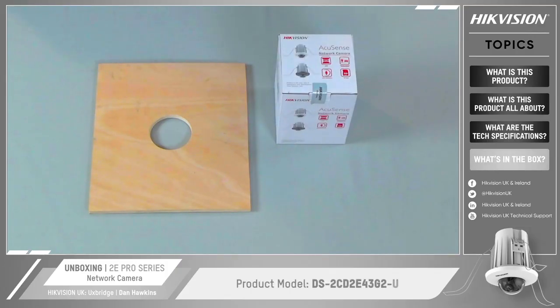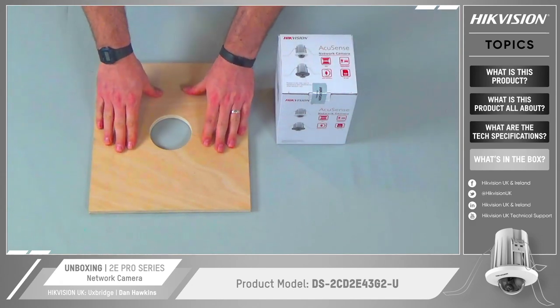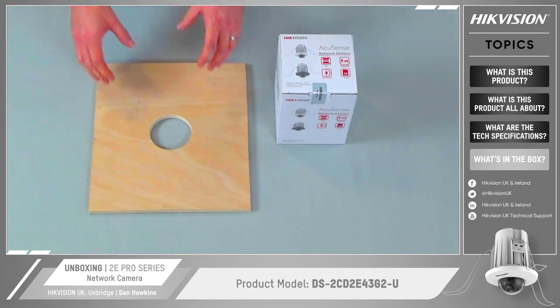Now we're going to go on to unboxing the 2e camera. We're going to see what's inside the box, open up the flush mount camera and then mount it onto this board to simulate mounting internally in the ceiling.